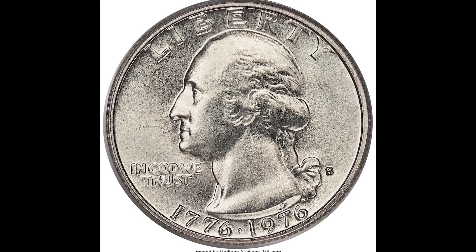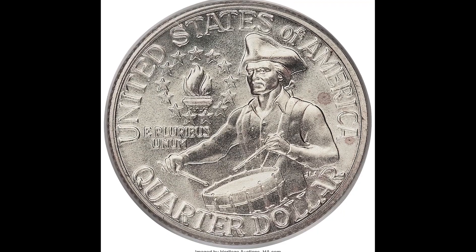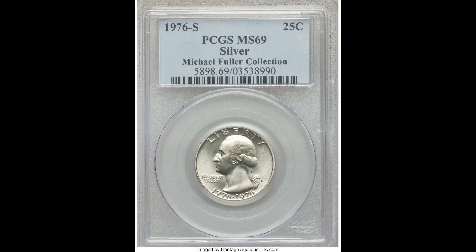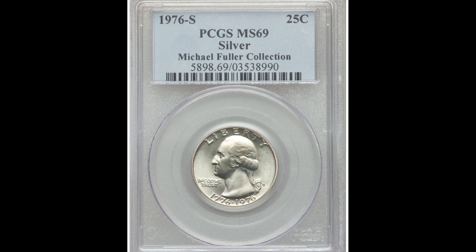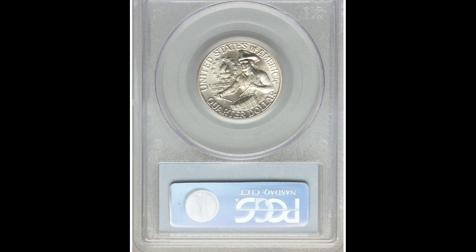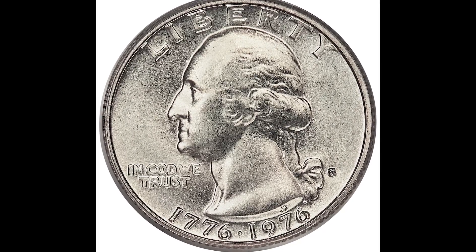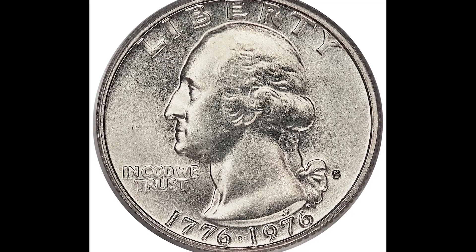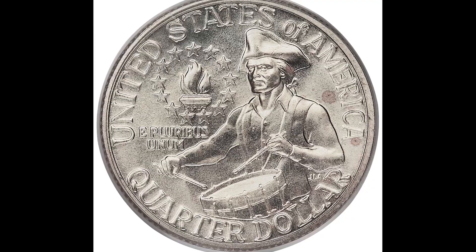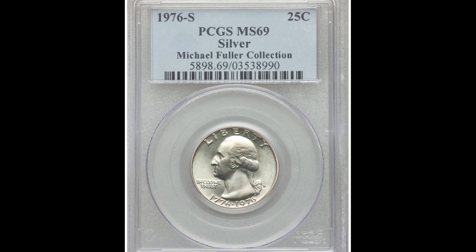$19,200. This is a Bicentennial quarter that is a silver variety — an S mint-marked coin. You can see the S mint mark at the bottom right-hand side, standing for the San Francisco Mint. This coin was graded by PCGS at a mint state 69, which is one point away from the perfect grade of 70. It is so challenging to achieve such a high grade. If you're lucky enough to get a 69 or 70, you're going to turn that coin into a lot of money, because this person sold it for $19,200. If you learned something in this video, smash that subscribe button — we'd really appreciate it and we'll see you in the next video.